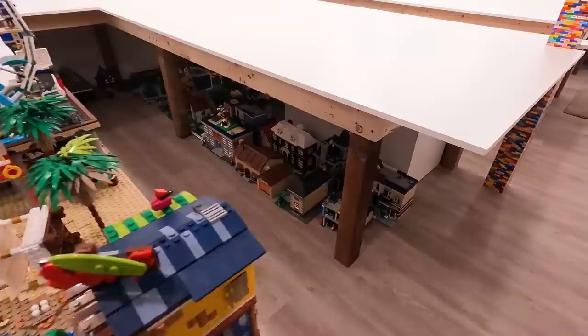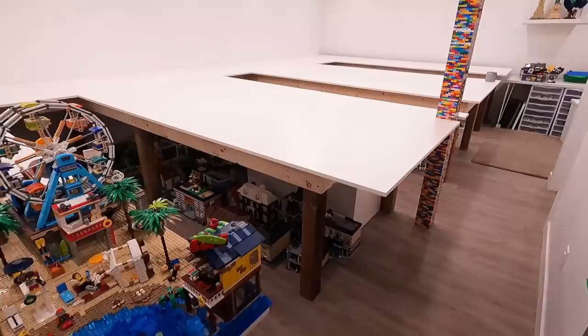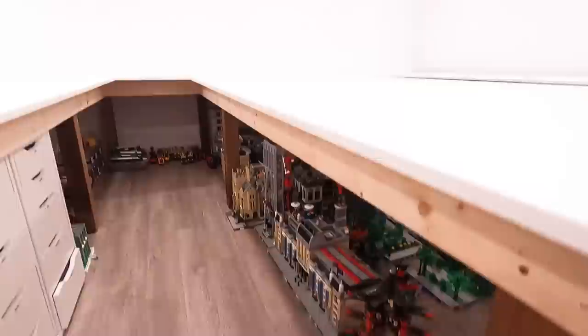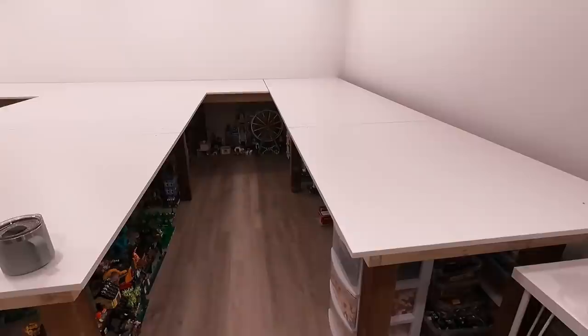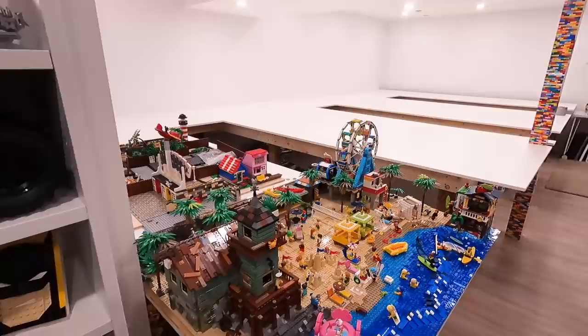Look at all the under-table space — we fit all our modular buildings, our entire amusement park, the Alex units, all our beach stuff, all our medieval stuff, and everything that was in the city like residential — it's all underneath the tables right now. When all of that stuff comes up, think about how much space will be available under here. Also, we have power outlets all along this wall, so it'll be way easier to run lights under here. That's a huge positive — when it was shelving around the exterior we didn't have that access.